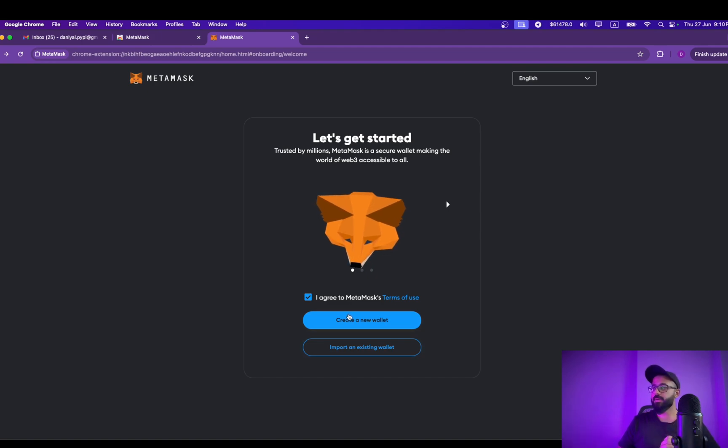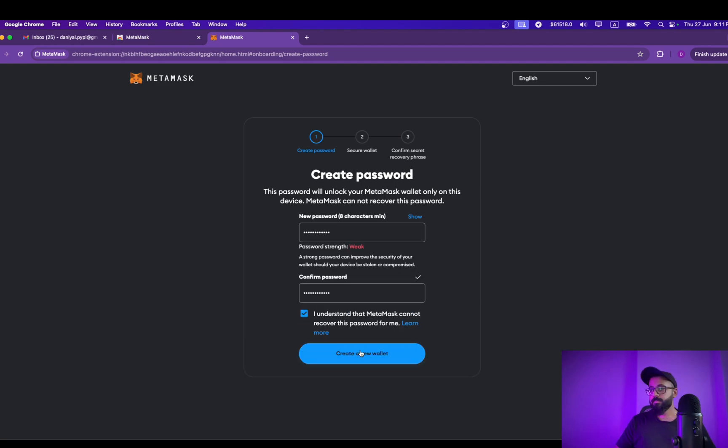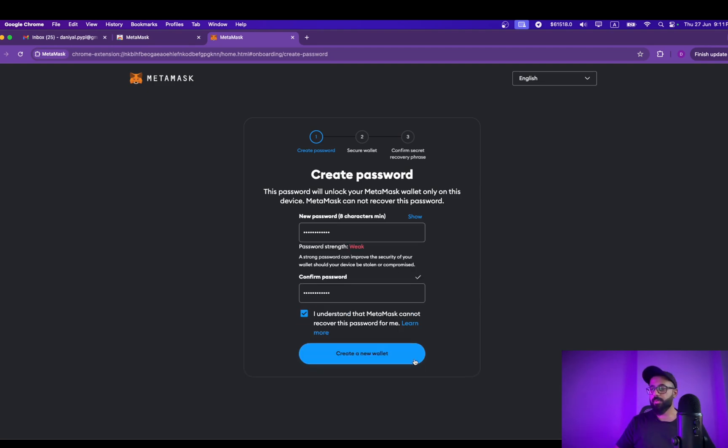In this case we will be creating our new wallet. Simply click on I Agree. Now is the time you need to select a password. This password will be used to unlock MetaMask every time your browser opens up, or if you install MetaMask on your mobile as well, you will need this password to access your crypto. So I'll just create a password here and click on Create a New Wallet.